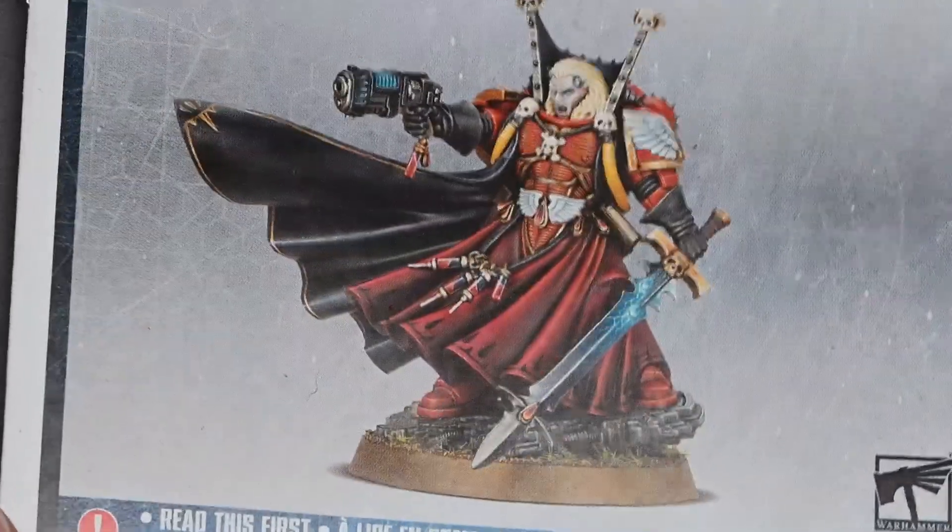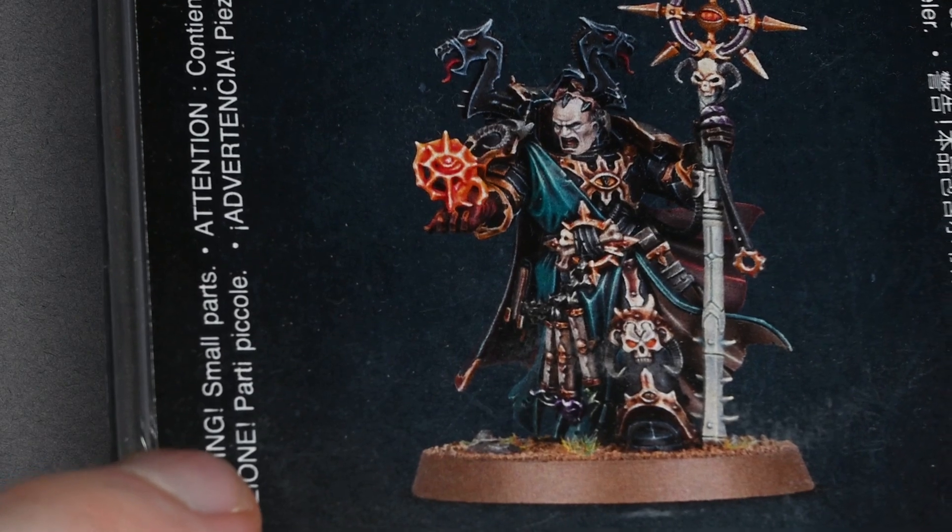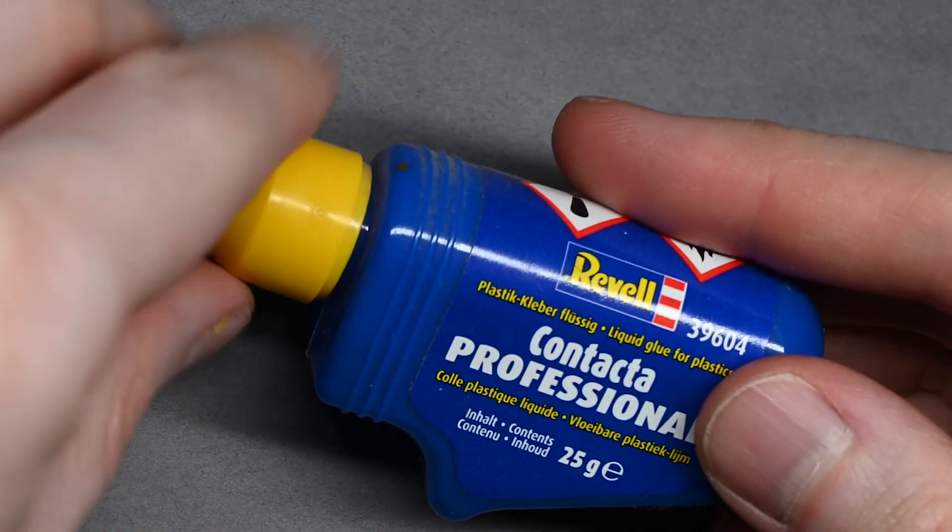Hello and welcome to this video on how I'm going to guide you through constructing and converting Mephiston for the Blood Angels. I'm going to use a little bit of help from this Chaos Sorcerer as well and some of the tools we're going to be using.